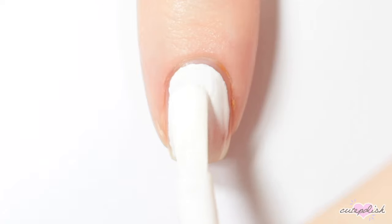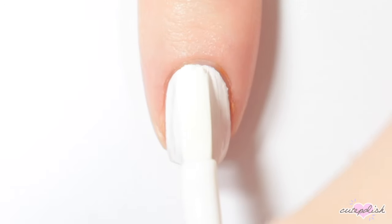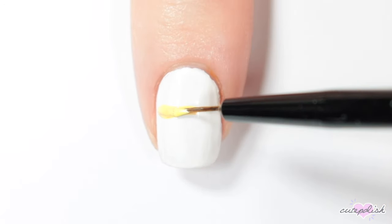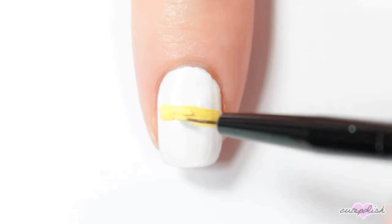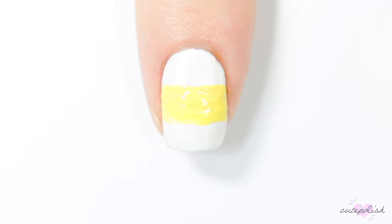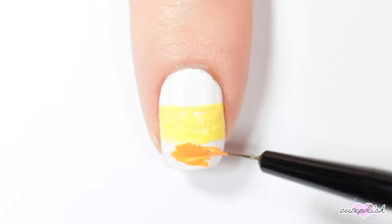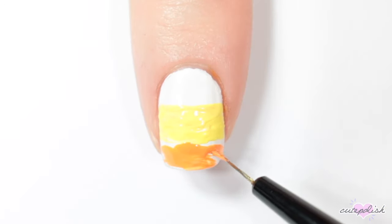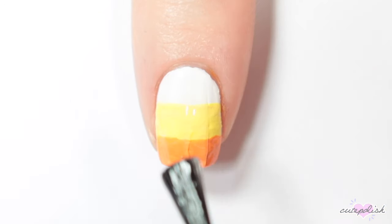For this next design, I'm starting off by painting my nail white. Then I'm going to make this nail into a candy corn, so I'm taking a yellow nail polish and creating a thick horizontal yellow stripe across the middle of my nail. Then I'm doing the same thing with an orange nail polish at the bottom of my nail. Finish with top coat and there's your really easy candy corn nail art.